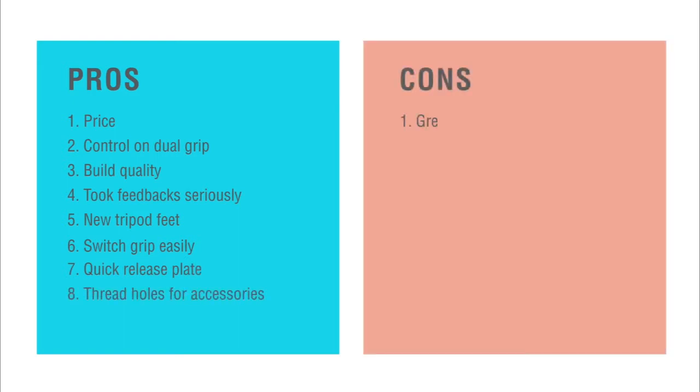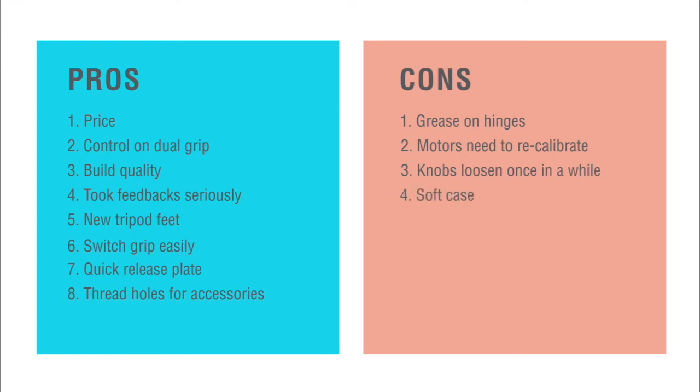Now for the cons: first, there's too much grease on the hinges; second, it's not completely ready right out of the box — the motors need to be calibrated; third, the knobs loosen quite easily; fourth, the case is not a hard case, it's a soft case, and the material is prone to getting wet.